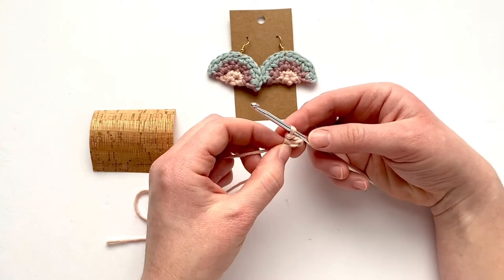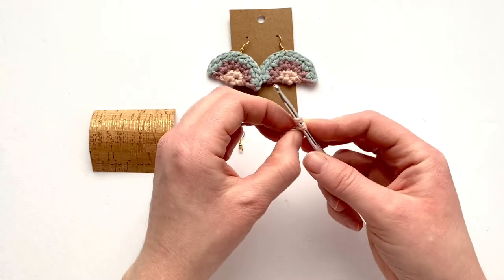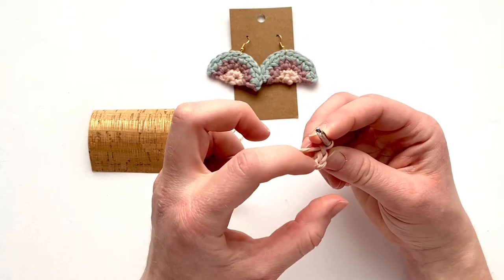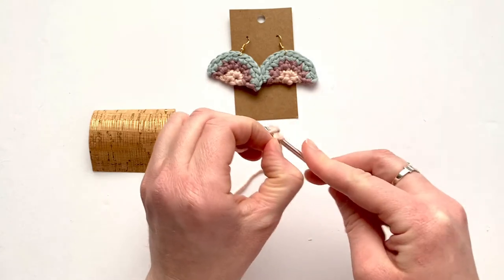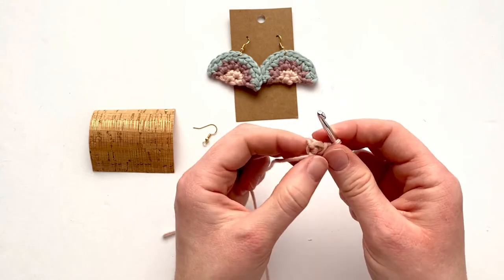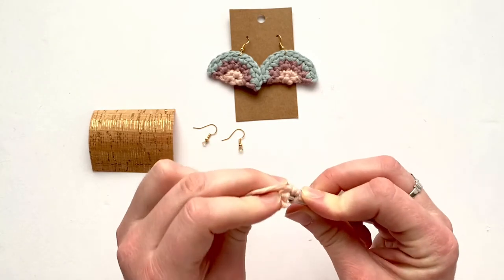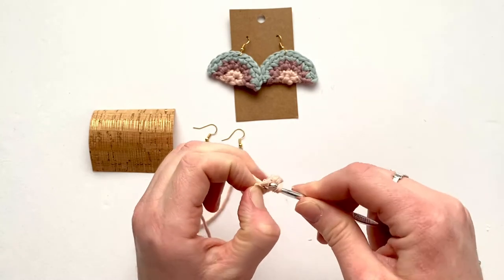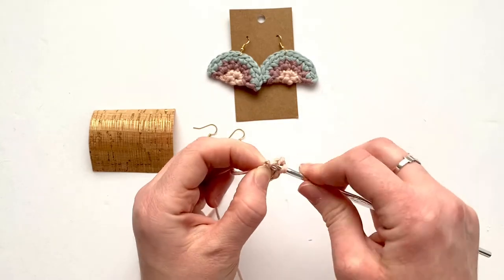Instead of working in rounds, you're going to rotate your work, chain up one, and you'll be working in rows now. Make two single crochets in each of these stitches going across — two single crochets in the first, and then two single crochets in the second stitch.